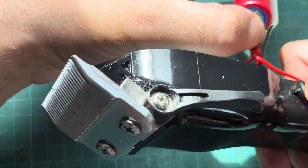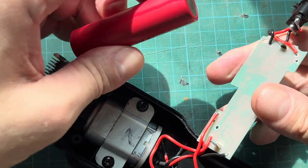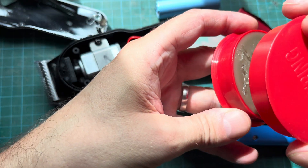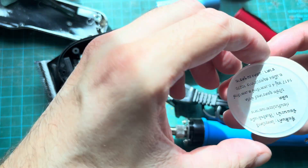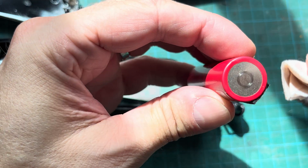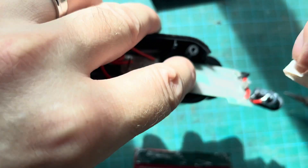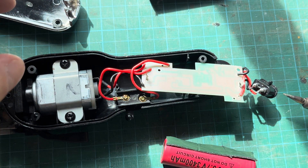Just to make sure the problem was really with the battery, I'm holding the new battery in place — and you can see the clippers are working again. So now we can continue by installing the new battery. First, reattach the padding strip that goes right between the battery and the PCB. We also need a soldering iron — I'll put a link in the comments — and solder paste, which will help adhere the solder. Then let's prep the battery and PCB by adding a little bit of solder paste on both ends of the battery and on those little strips.